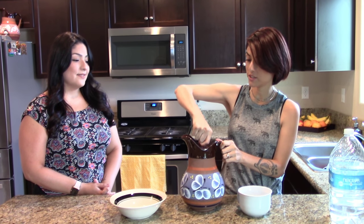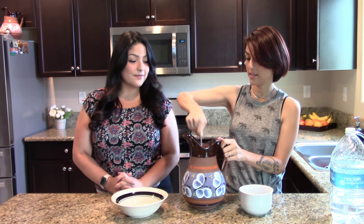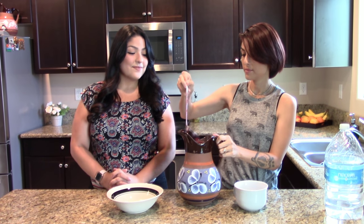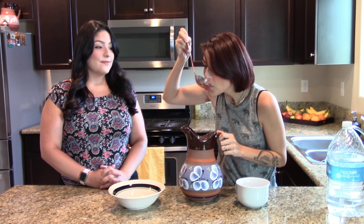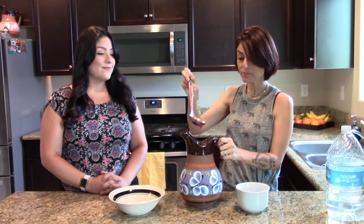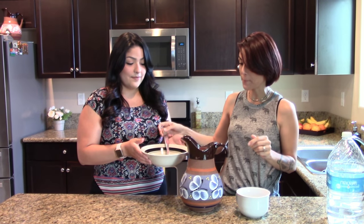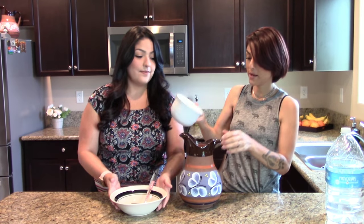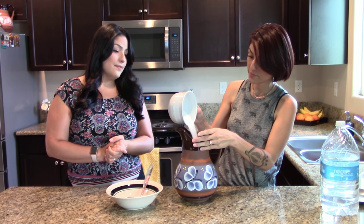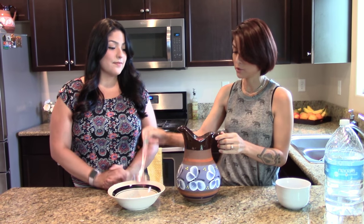We'll make sure the sugar is nice and mixed in. Give it a taste. Mmm, it's really good. It needs a little bit more sugar, but it's really good. So we'll add about half of what's left. I think that should be good — that probably ended up being about two and a half cups.